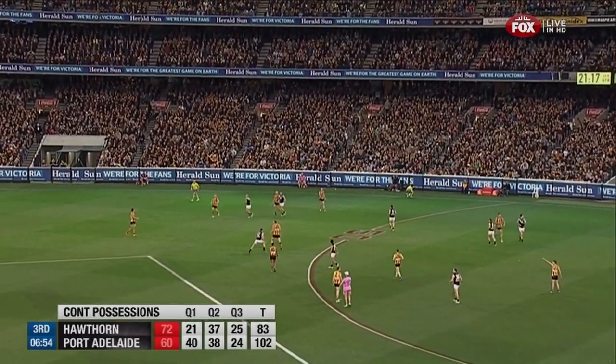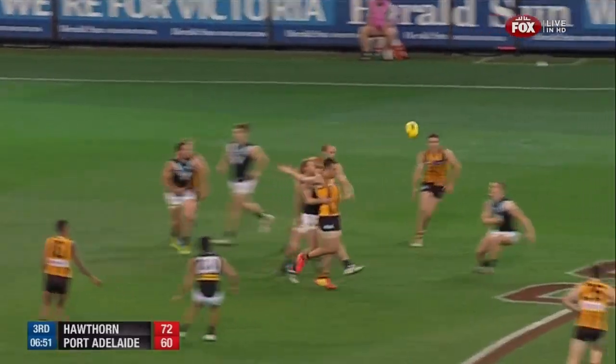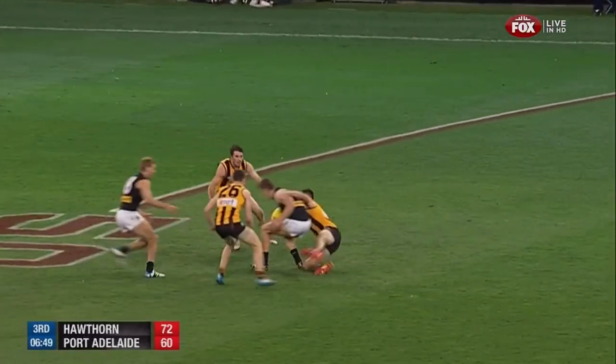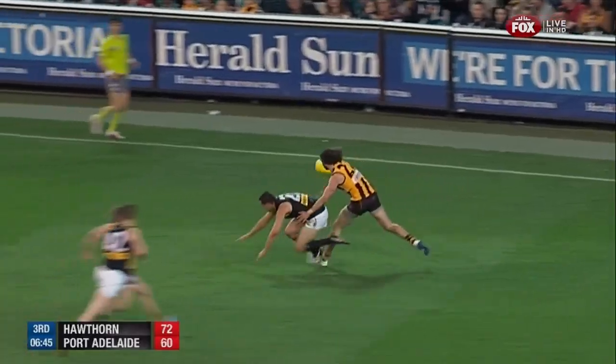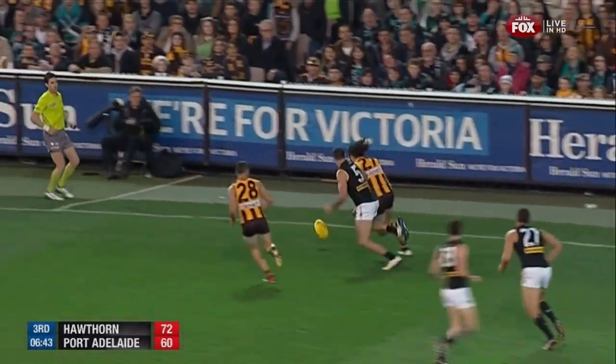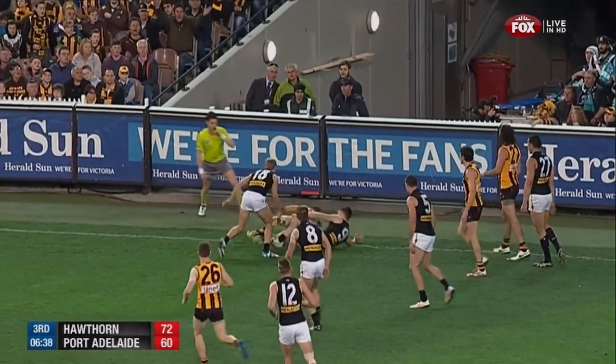Seven minutes left in the third quarter. Now look at the contested possessions — 25 to 24, which indicates just how close it is. Basically a point in the difference. Carlisle went to ground, Spanger kept going. Now Broadbent's got to contend. Spanger with sharp hands.